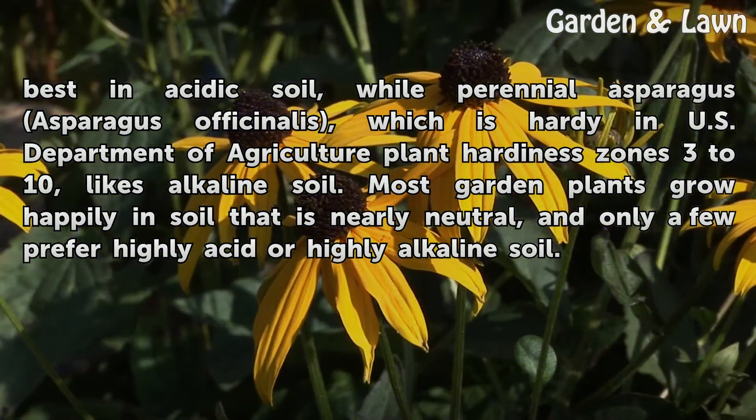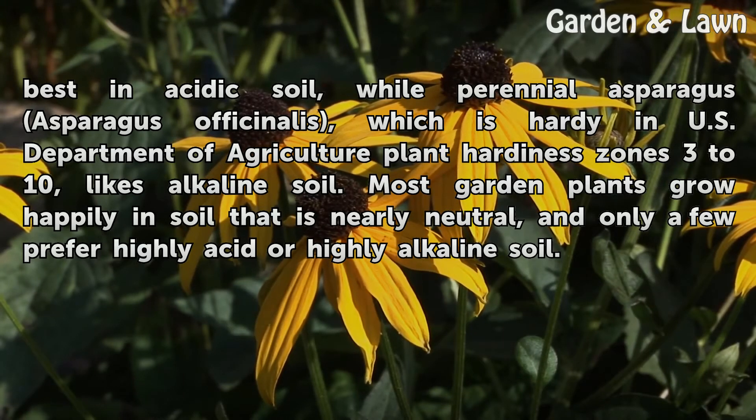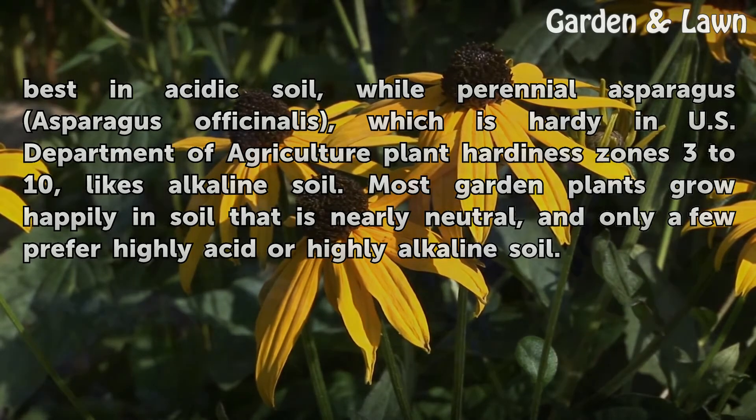For example, annual potatoes (Solanum tuberosum) grow best in acidic soil, while perennial asparagus (Asparagus officinalis), which is hardy in USDA plant hardiness zones 3 to 10, likes alkaline soil. Most garden plants grow happily in soil that is nearly neutral, and only a few prefer highly acidic or highly alkaline soil.